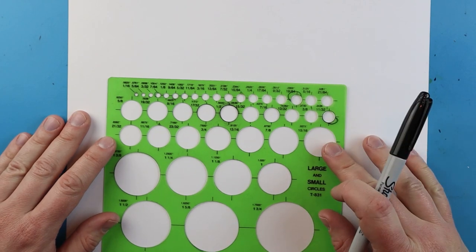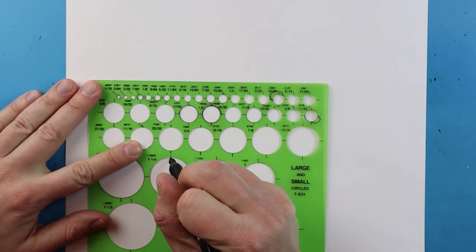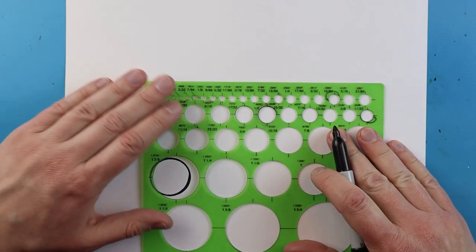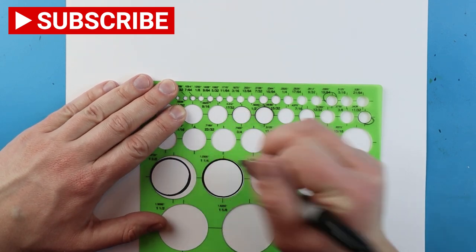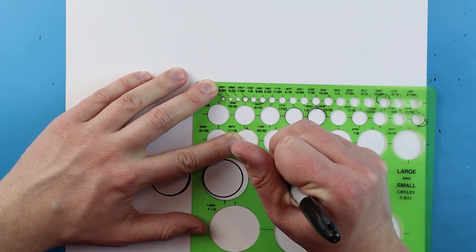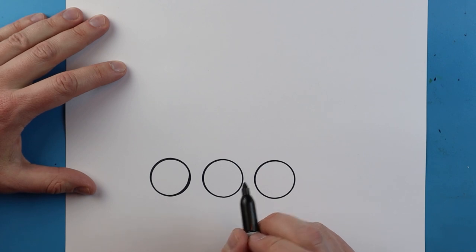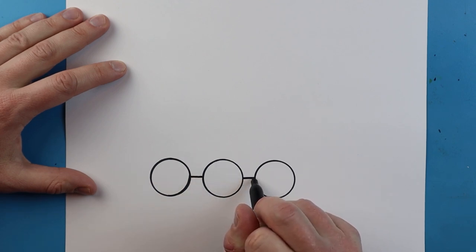To start off with our Mars rover we want to begin with the wheels. I'm going to make three circles on my paper using a little template to trace three small circles. I'll put one circle here, move it over a little bit and add one more, then leave a bit more space and add one more. Next I want to make a small line that goes right across and connects each one of these circles.